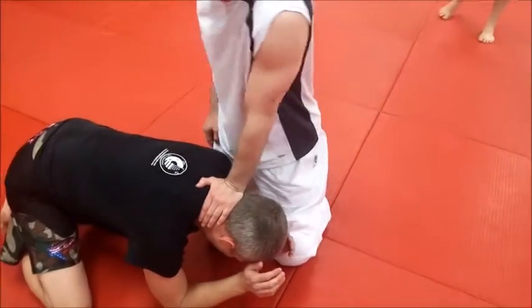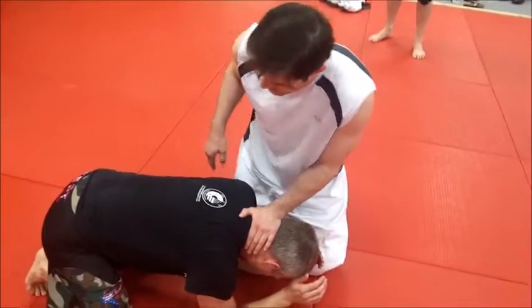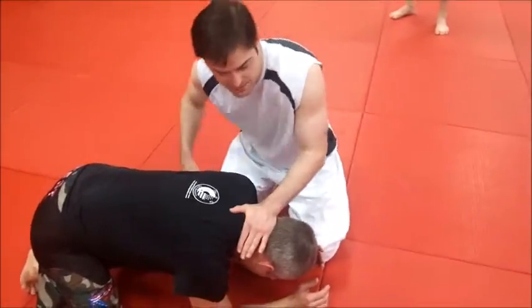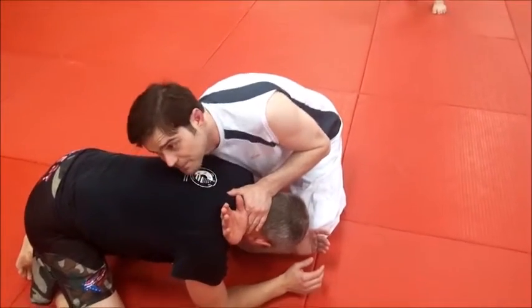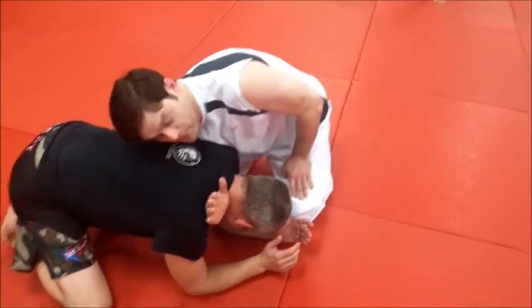What we're going to do first is control the guy's head so he doesn't plop it down — that aids in the choke. The next thing is this hand comes underneath the armpit and up by where his ear is. Slide it straight up. Now that inside blade is right there on his neck.